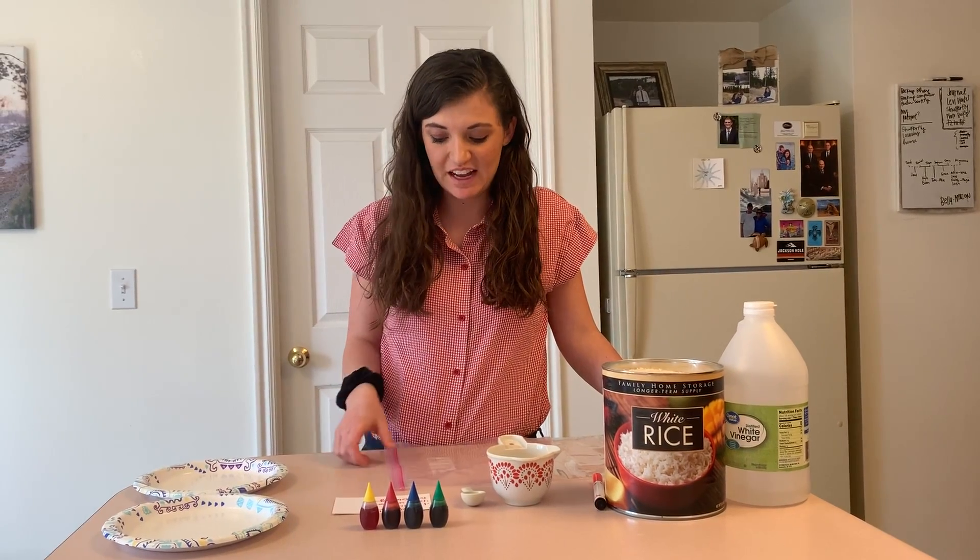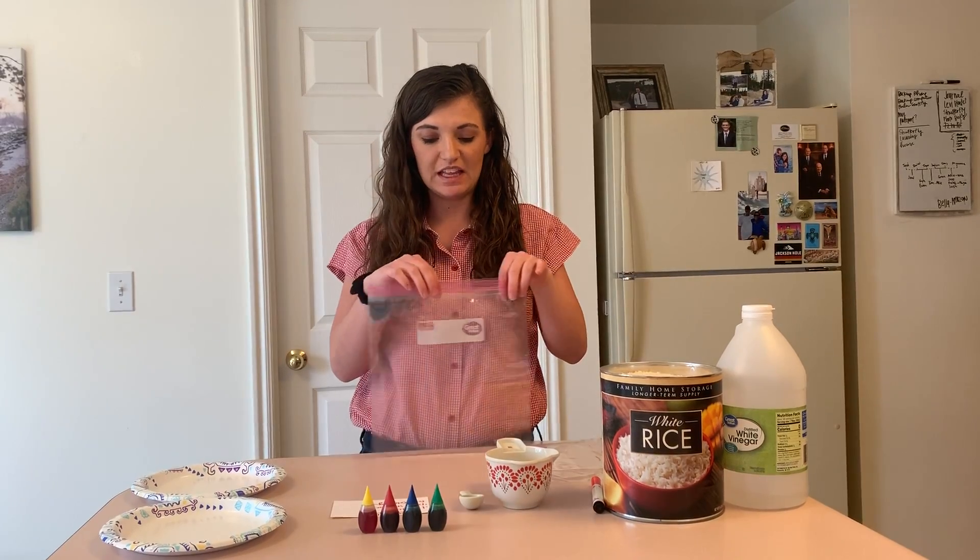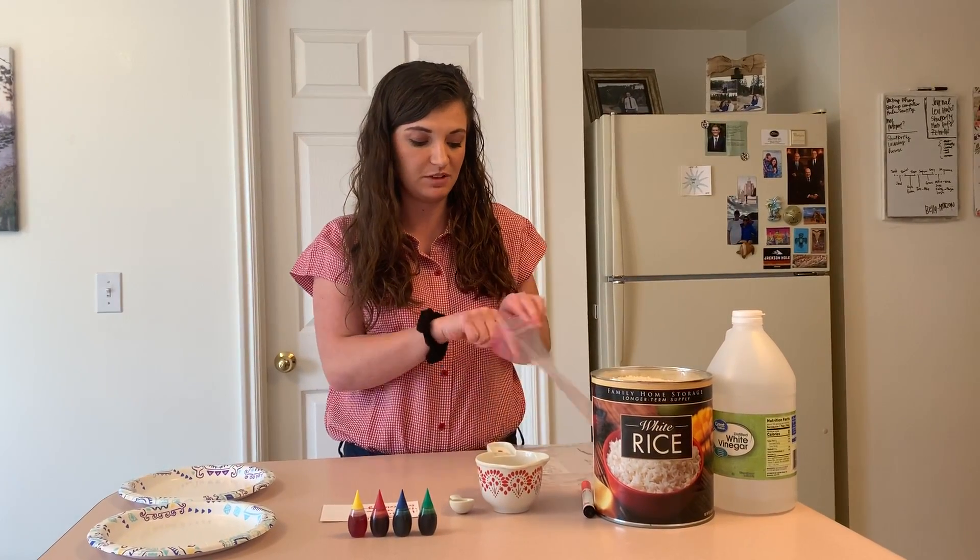Hi guys, it's Miss Bailey. I'm going to show you how to make colored rice. You can put this in a sensory bin like we had at school, or you can just put it in a container to play with it.